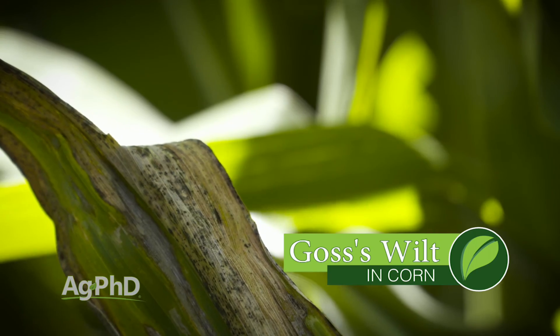Goss' wilt can be a major issue in corn. But Darren, I'm going to solve this real quickly — just plant corn that has good tolerance.